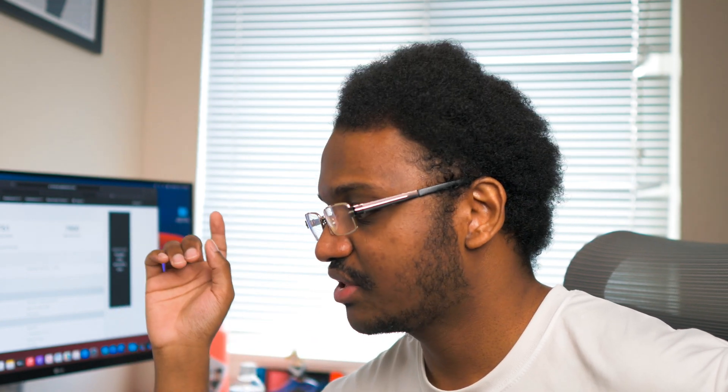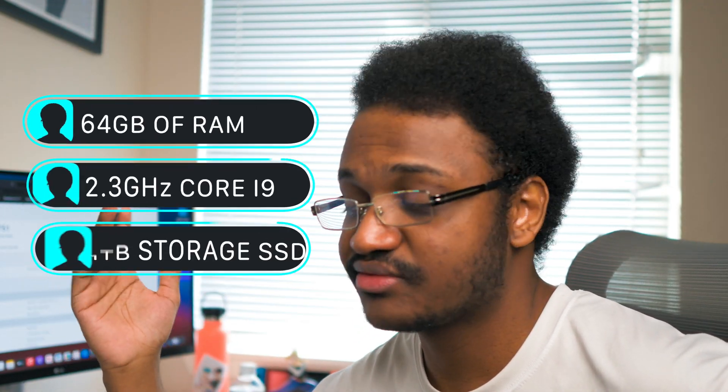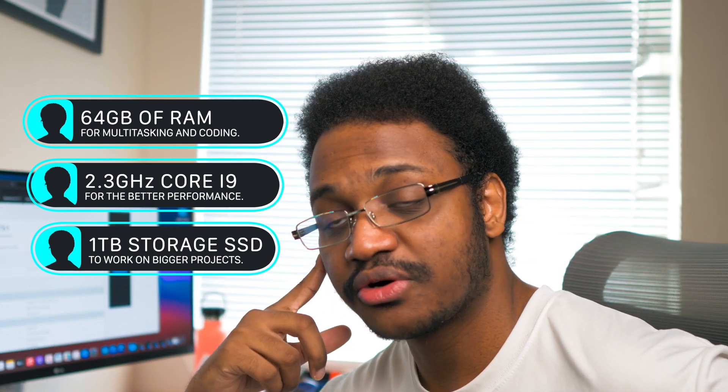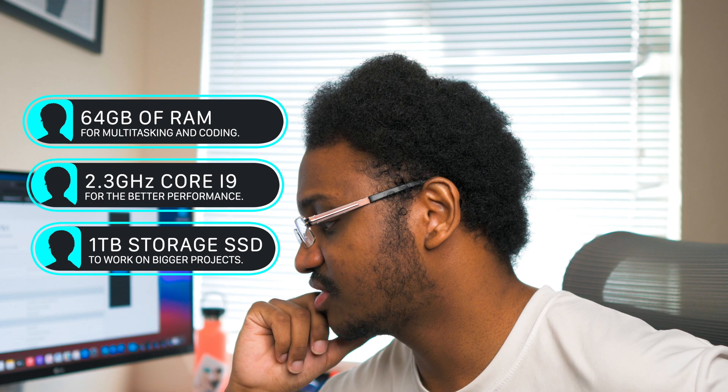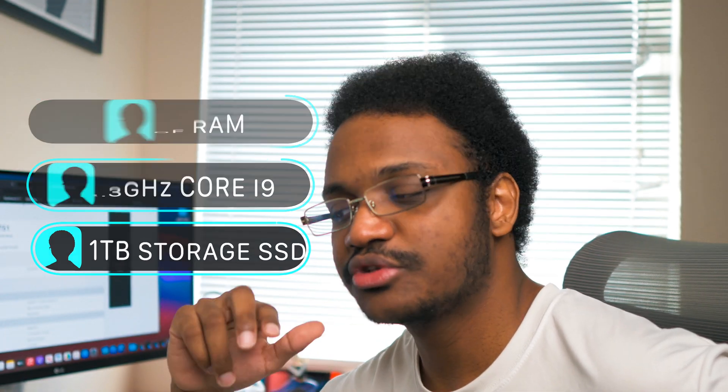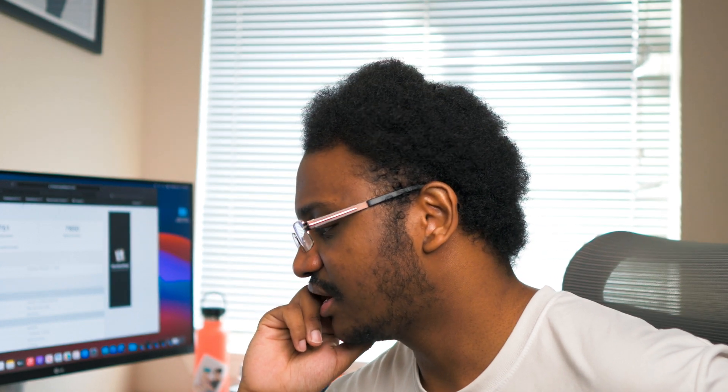But aside from that, everything else went smoothly. I didn't have any issues, and sometimes my Mac Mini feels snappier than my 16-inch MacBook Pro, even though the 16-inch MacBook Pro is fully spec'd out. This machine is small, powerful, and it's awesome. The M1 chip is definitely a step in the right direction. I'd like to see how it performs on the lighter Macs. And speaking of that — why all the silver? I wish we could get Space Gray.